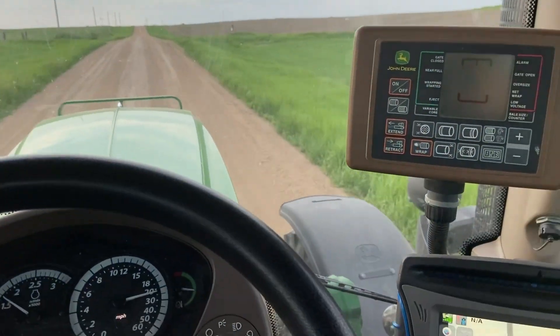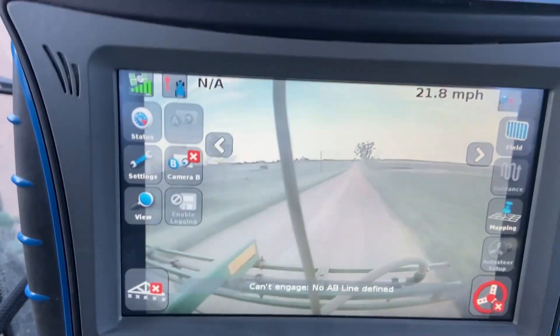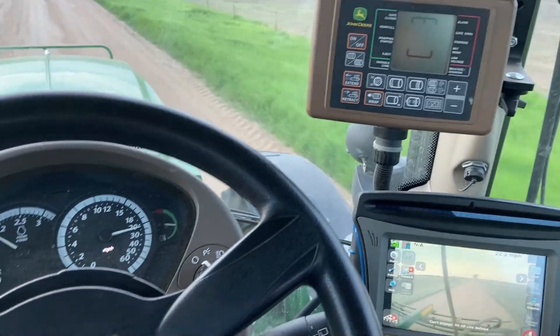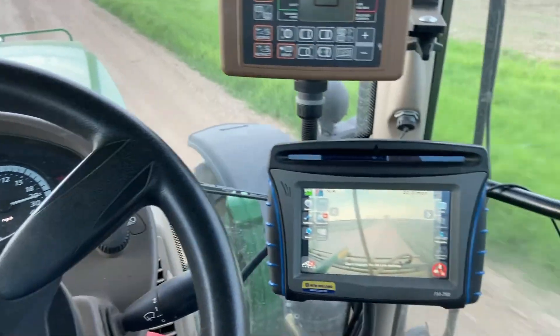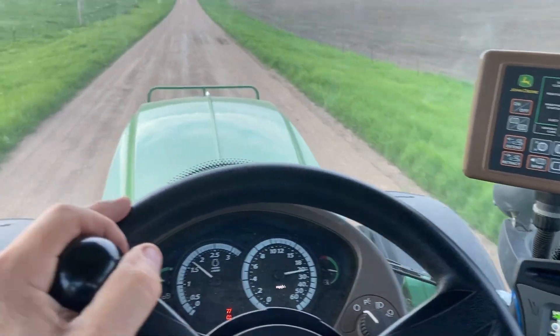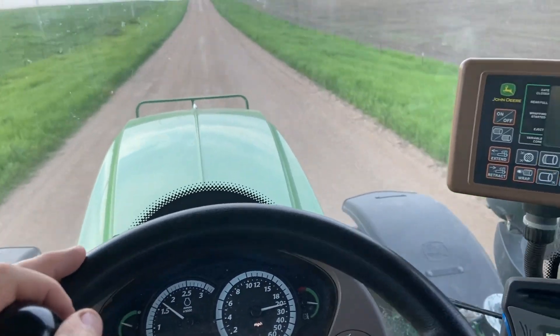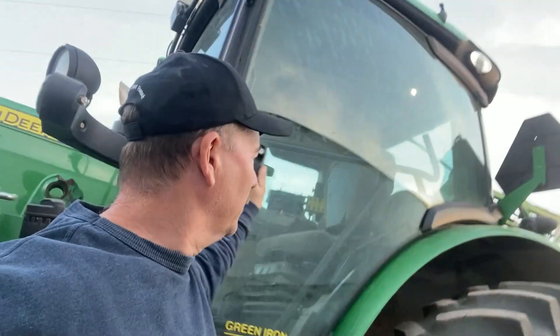Well, that's enough for one day. Here's my camera on the back for my auto steer. I just got it pointing to the back right now, and it's working good. Sponsor? I'll just give him a cap.